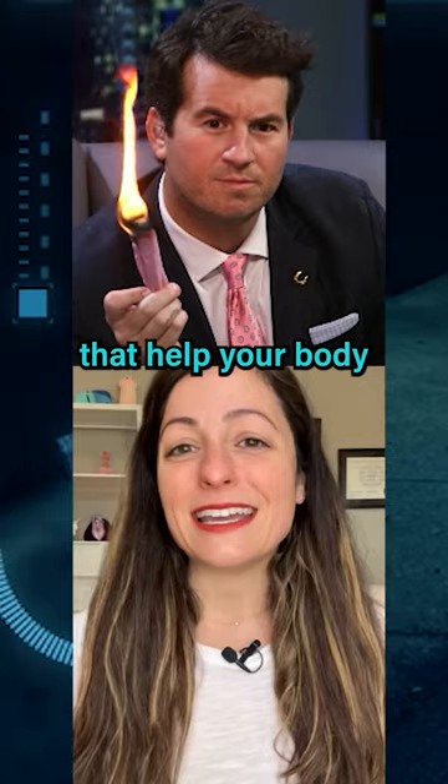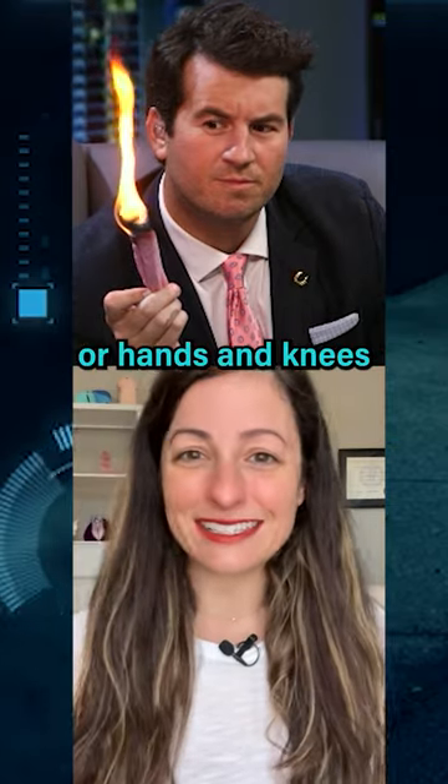Two: find positions that help your body and anus relax, like lying on your side or hands and knees in doggy style.